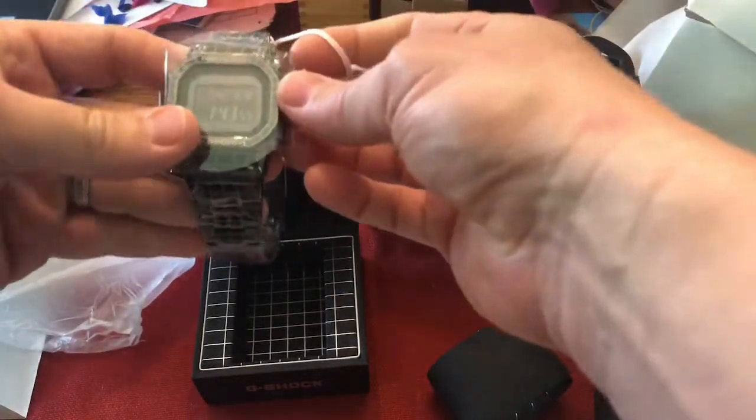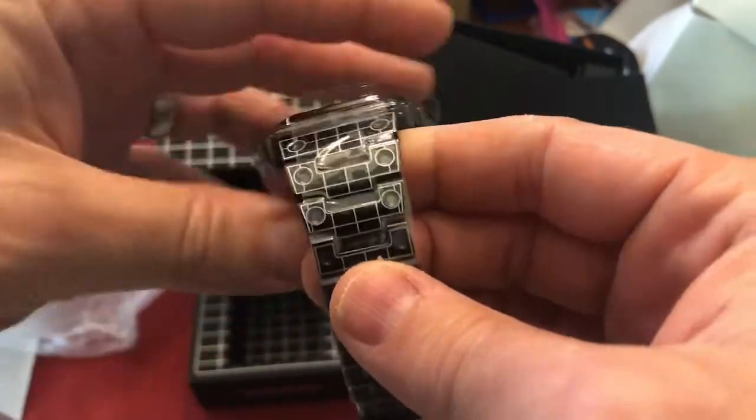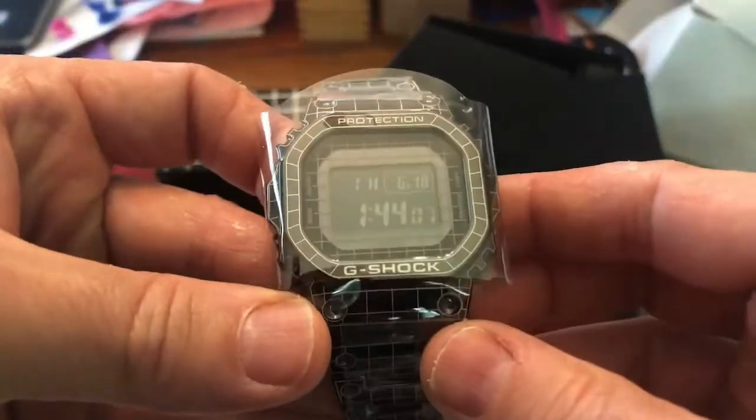Wow, look at this thing. Holy cow. That is unbelievably cool, man. I am fired up about this. Awesome.